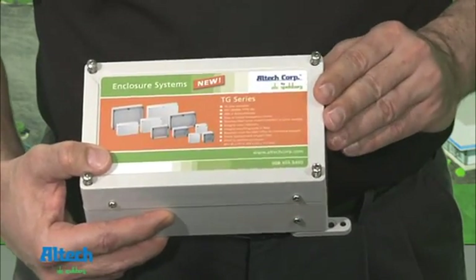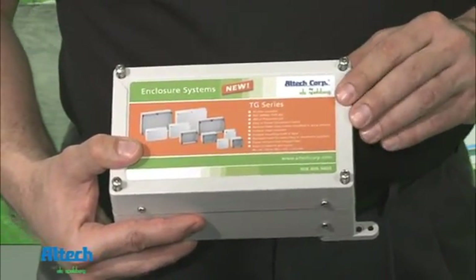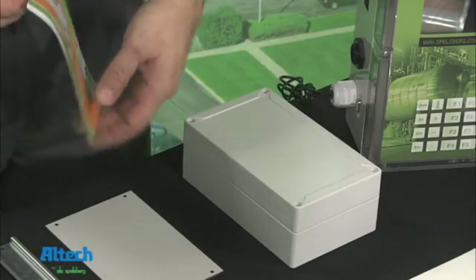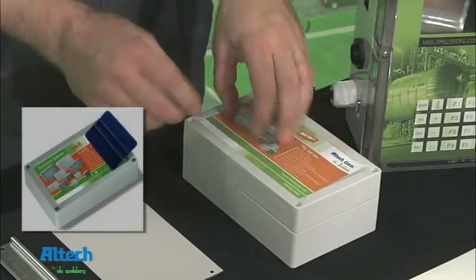With the TG design, the edges of the inlay are protected, making your custom cover extra durable. Our labels are made of a tough PVC film, making the process of applying to the cover very easy. Labels can be applied by hand or by using an applicator.